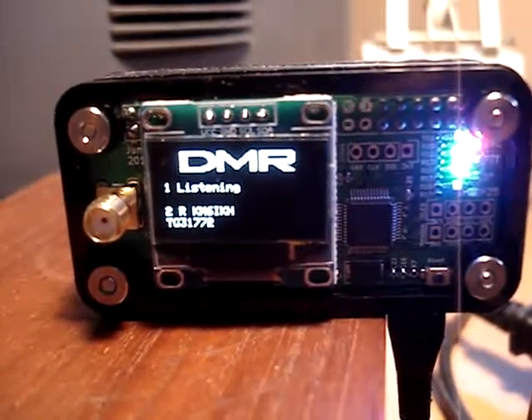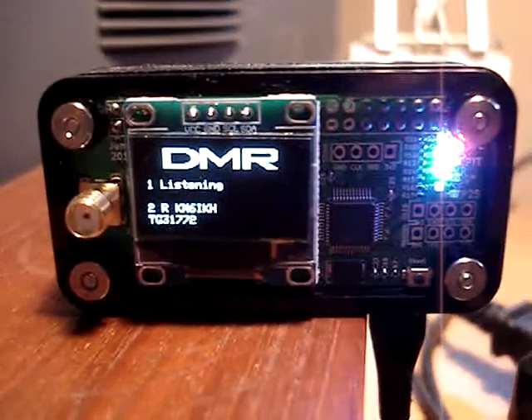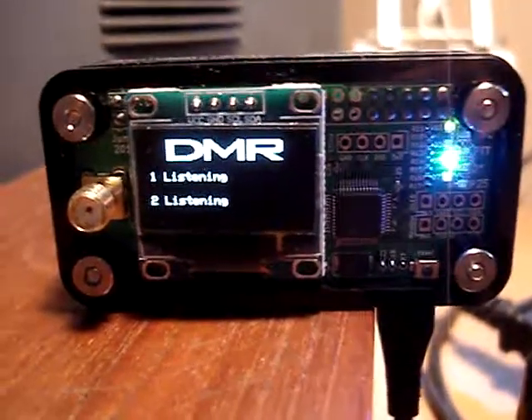KM6IKH, testing one, two, three, testing one, two, three, on talkgroup 3177.